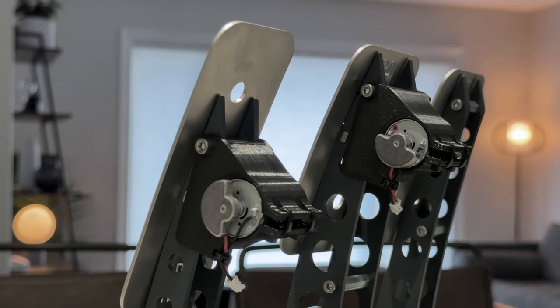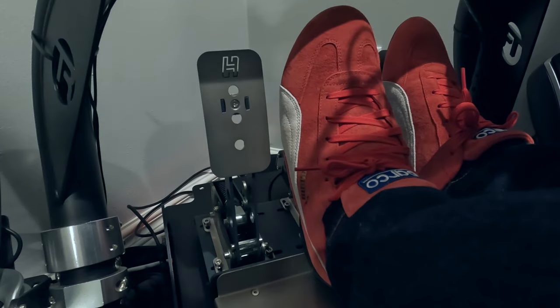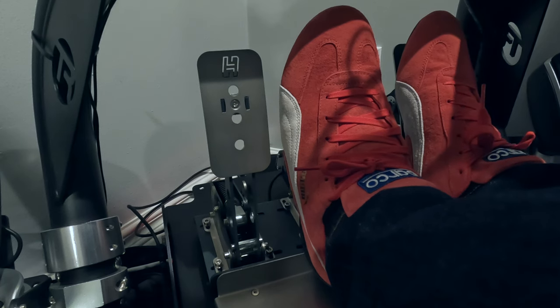This product does an excellent job of convincing me that the floor of my rig is giving me additional information about the car's behavior and the track surface. Similar to my feelings about the butt kicker or haptics, I believe this product is a game changer.